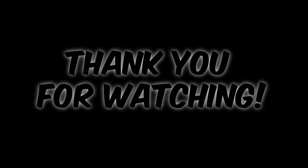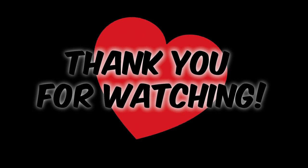Thank you so much for watching — I truly appreciate it. Thank you for all the love you've given me on all my posts. I can't thank you enough for the guidance all of you have given me.